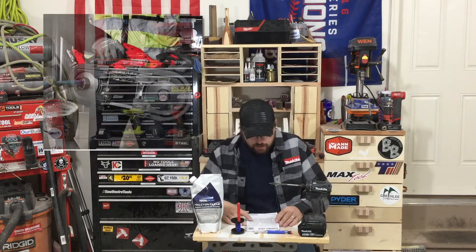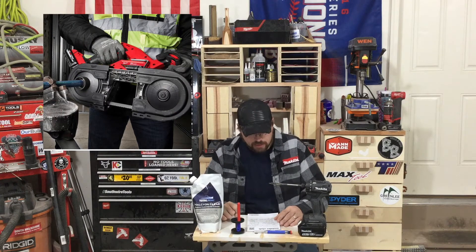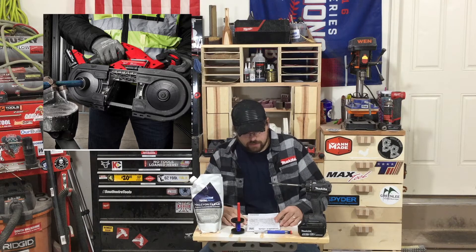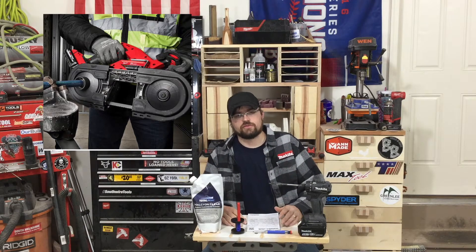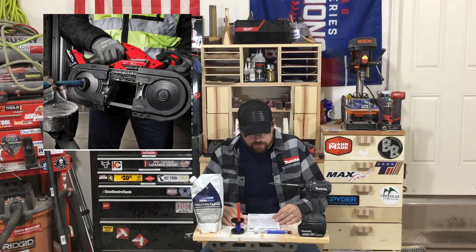Milwaukee, once again, they're hitting it hard. They have the new dual-trigger bandsaw in their M18 line. I believe it is a Fuel model on that. It's going to be model 2829. If you get a bare tool, it's going to be a dash 20. Bare tool price is going to be $279.